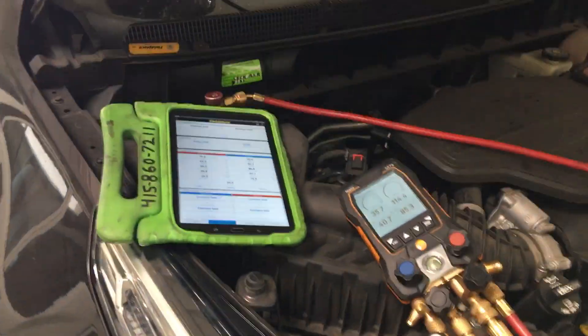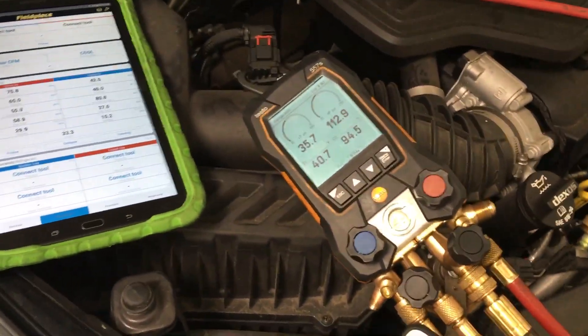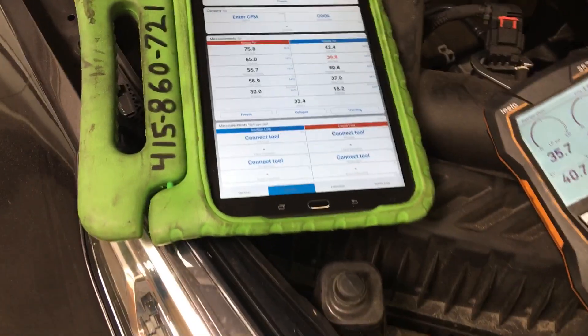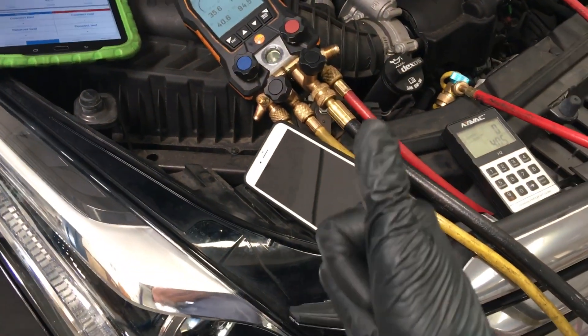Shove this customer out the door — bye customer, give me your money, leave. Because according to the can of AC Pro right now, this car is cold. It's coming out 42 degrees out the dash, it has 35 on the low side, so we're good to go. And we only have 400 grams in the system.